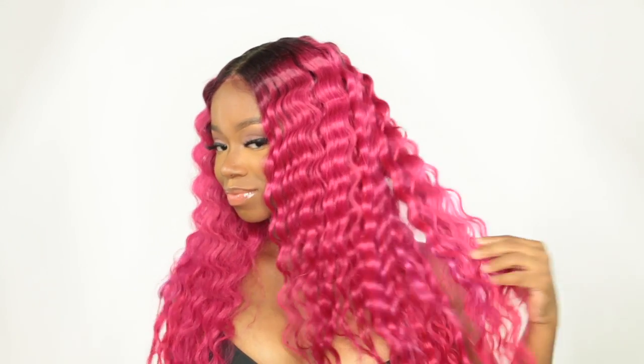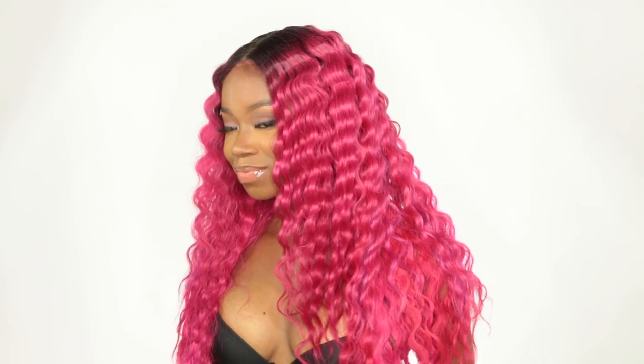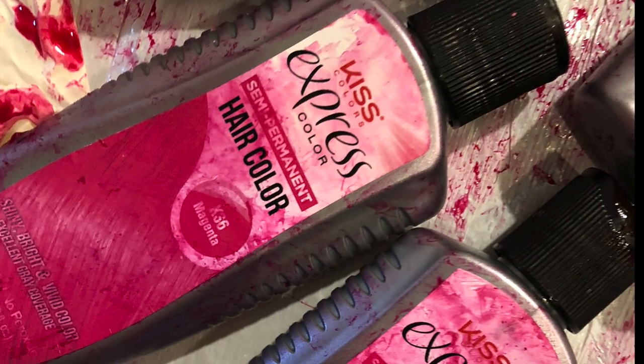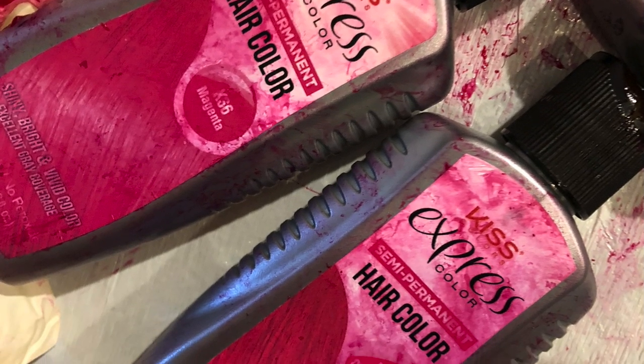Hey everybody, it's me Megs and I decided to do something really cute and fun using her hair company Eurasian Stray Hair. I wanted to do this blow pop kind of pink hair and I wanted to have some crimps just to change things up for the summer, so I used Kiss Express Color.